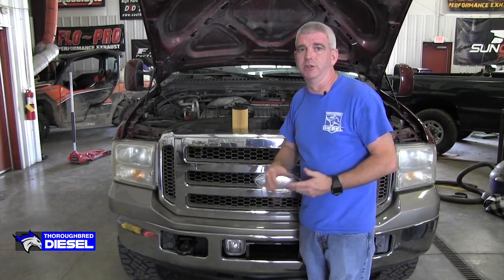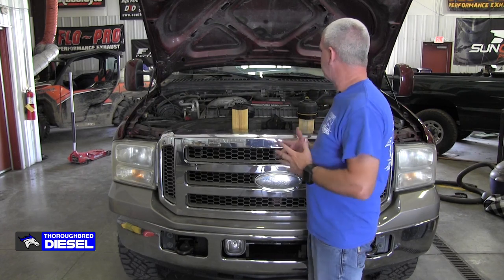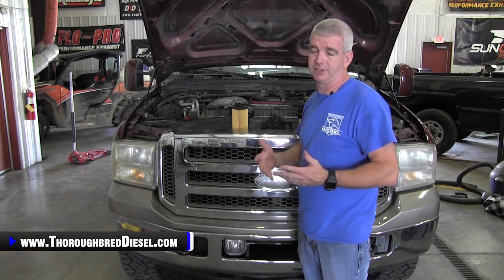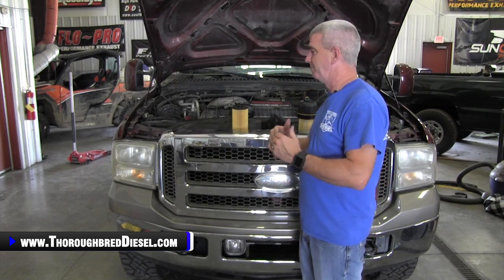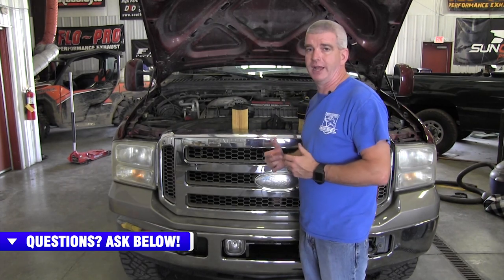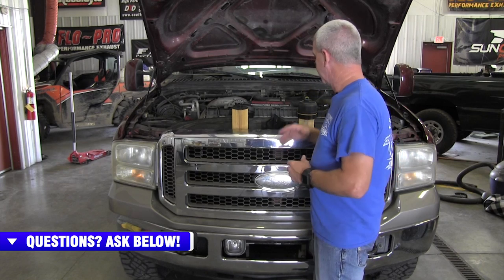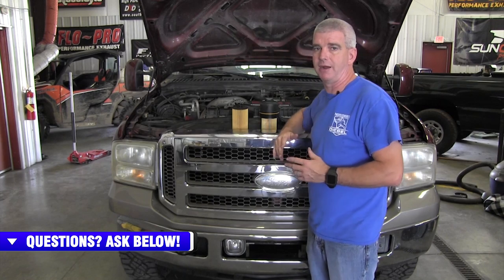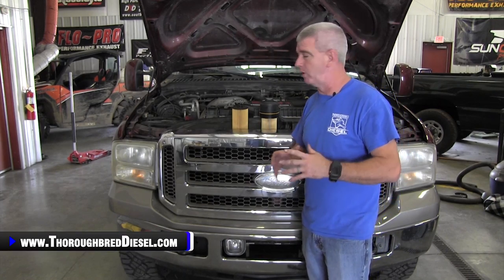I'm Wade from Thoroughbred Diesel and want to talk to you just a little bit about 6.0 Powerstroke oil filters. Now the 6.0 Powerstrokes, what's going on with these oil filters? We are new 6.0 owners here at the shop. We got a test truck here bought in the winter of last year and we've begun doing some of our installation videos on this. We had seen some videos about the differences in the oil filters for the 6.0 Powerstrokes and just wanted to talk to you a little bit today about that.